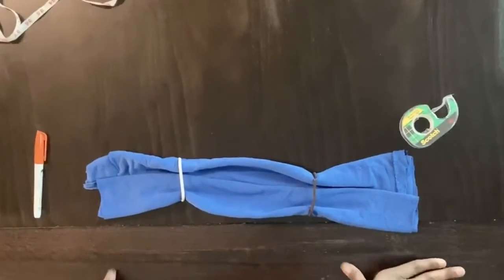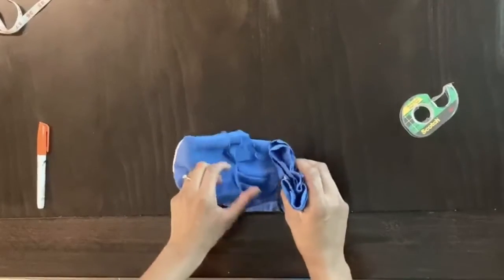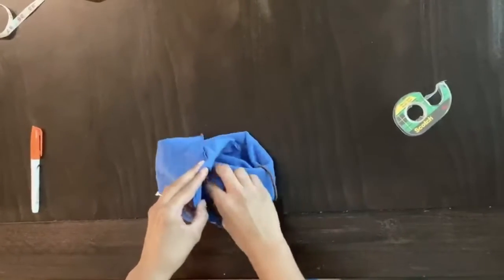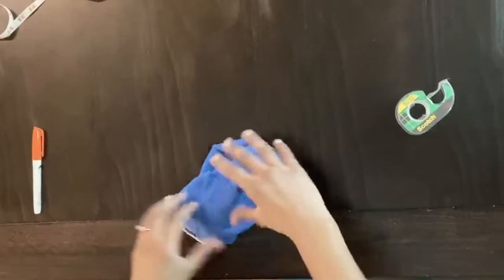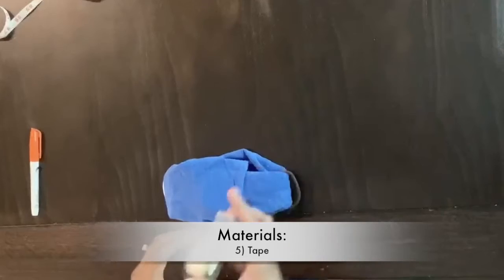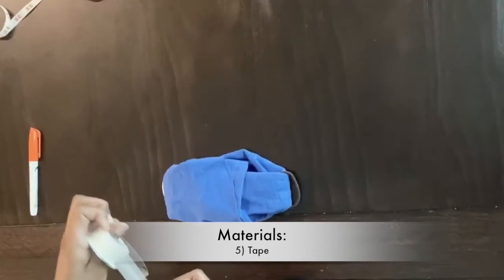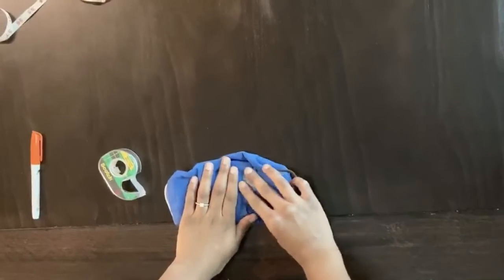To complete the mask, fold both sides toward the middle and to secure, tuck one side into the other like so. For added security, feel free to use some tape and secure the sides together.